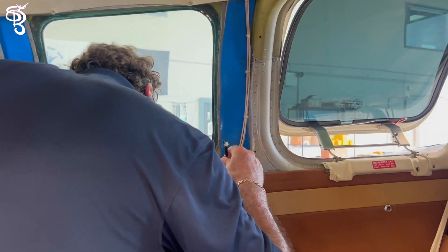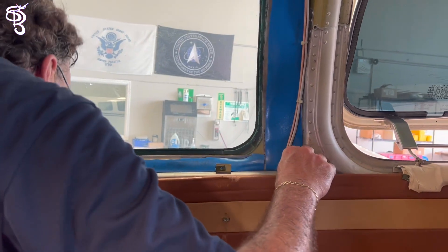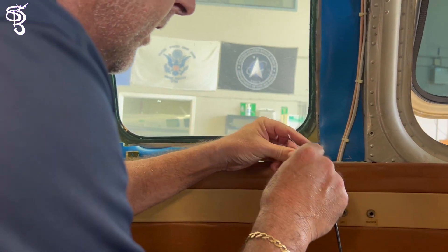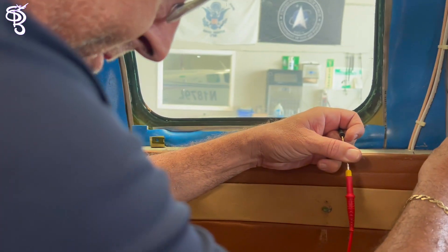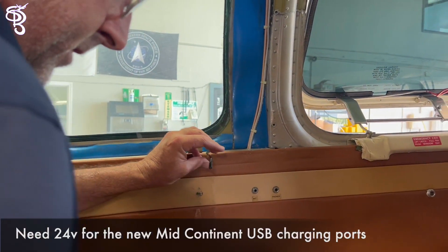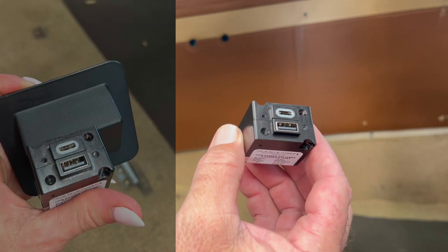We found one wire — I'll leave it hanging right there. Now we just need to find if it has power on the other side. Turn on power — yeah, 25 volts. Wow, so that's it, that's what we needed. Sweet. I'll make a ground back there and we can make a plate for them.